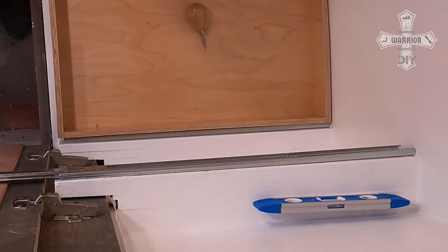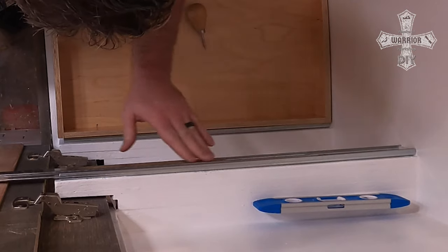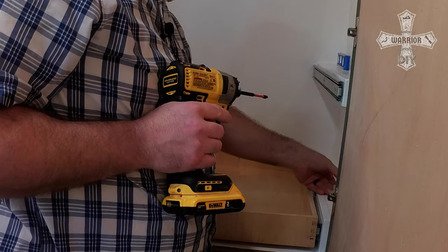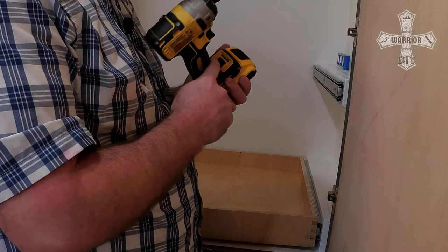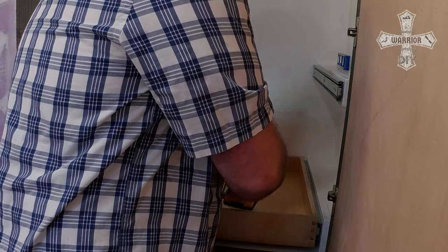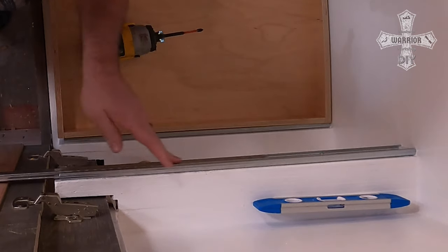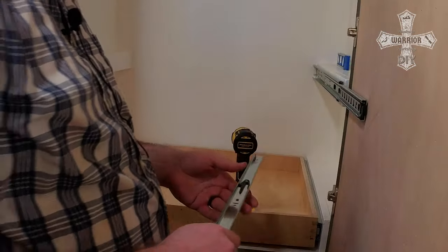If you're not experienced with an impact driver, my recommendation is to use a drill that has a clutch gear on it to install your screws. The worst thing you could do is have too much torque and strip the screw out. This is the newer DeWalt I have — my older one doesn't have different gears. I have this on the lowest speed and I'm being very gentle on the trigger. Just be careful not to overdrive these screws — it's very soft material and the screws are not the best in the world.